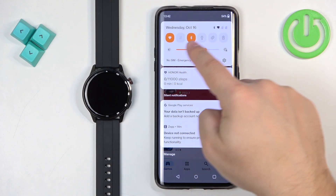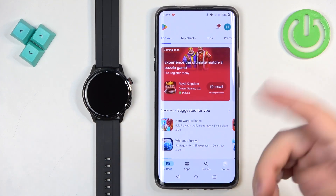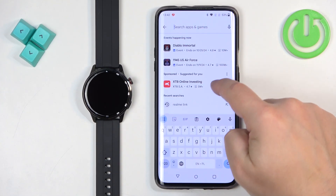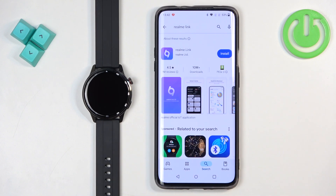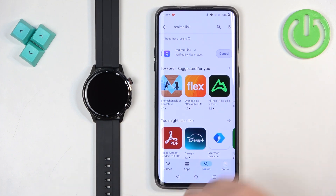You will need to have internet connection and Bluetooth enabled to continue. Now tap on the search bar and type in Realme Link. You should see this application on the list — Realme Link by Realme LTD. Tap on install to install it.